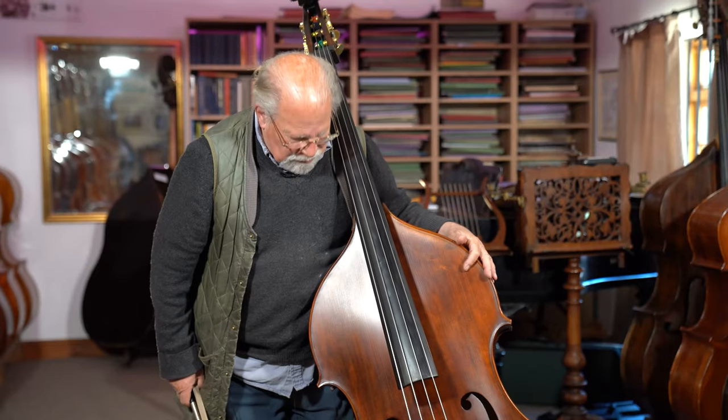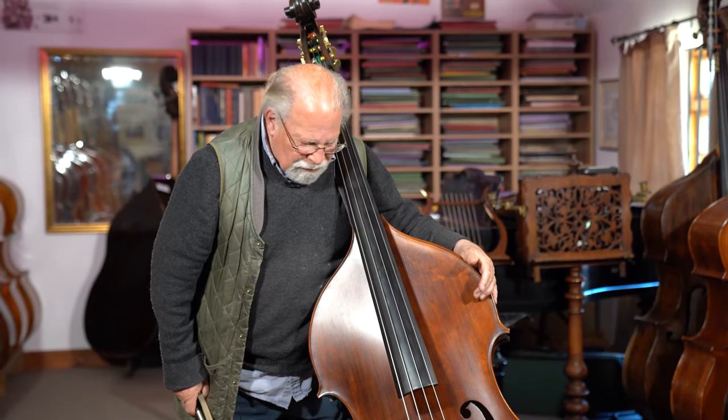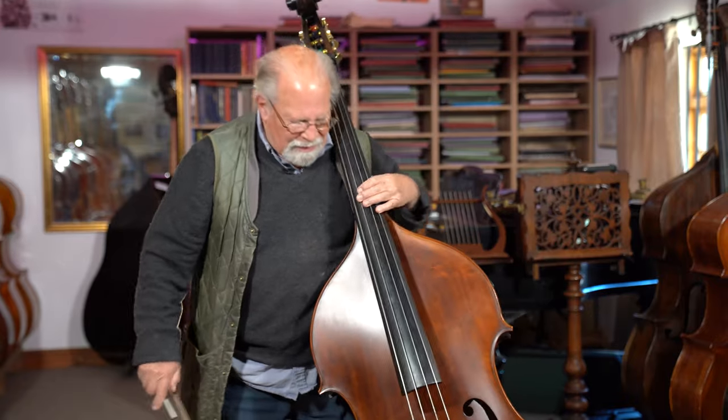Very great sounding bass notes, I think, for a not terribly large instrument — but it's quite a good size. I think it's a really good all-around instrument, somehow.